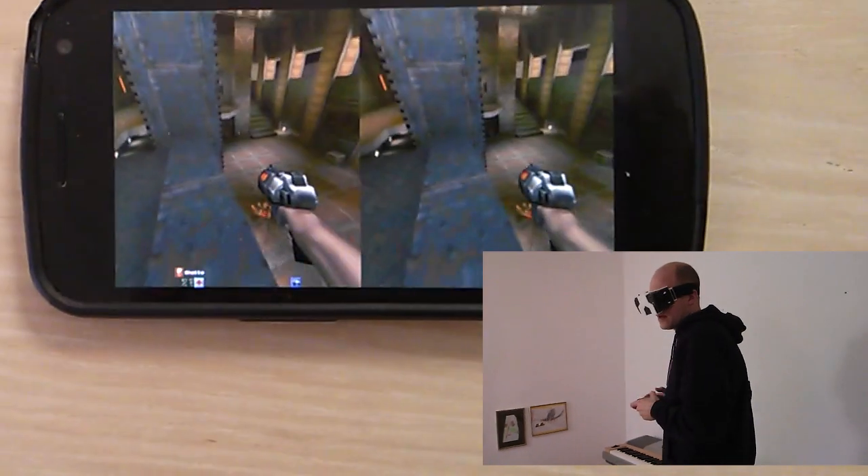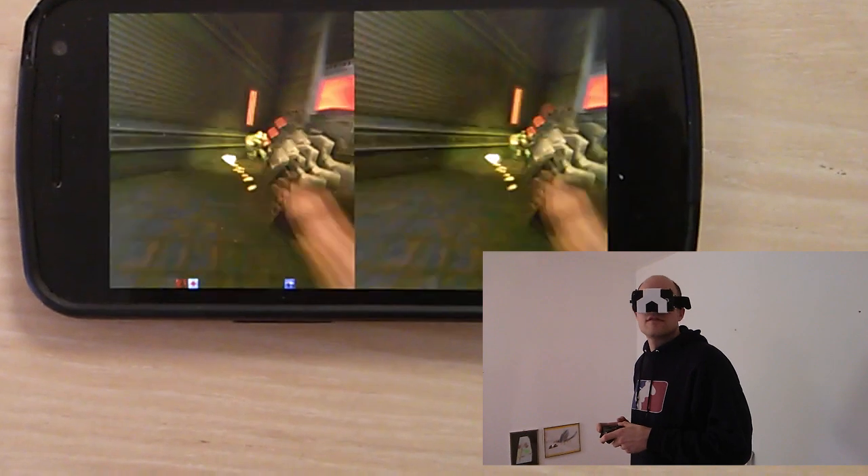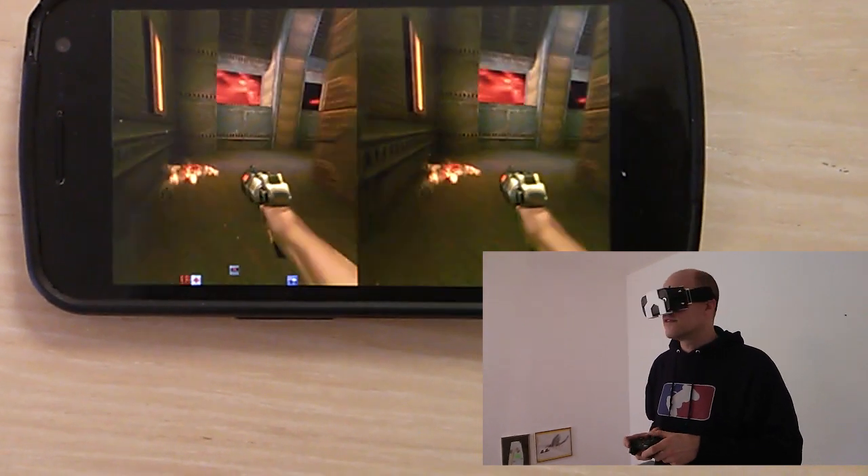Right now the head movement is controlling the direction the player aims at, and it's definitely possible to incorporate devices like the PS Move controller to improve interaction.